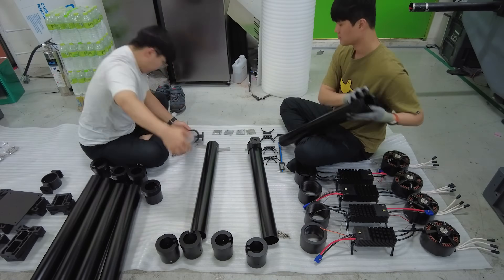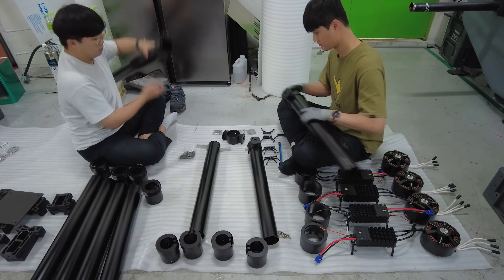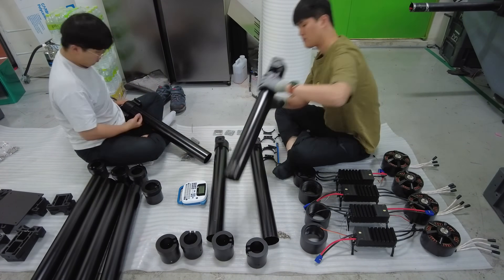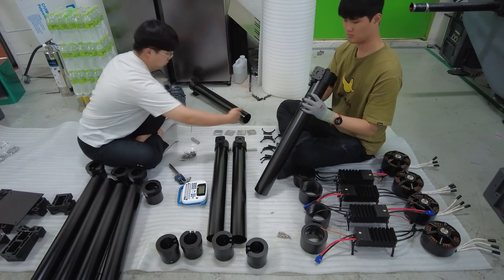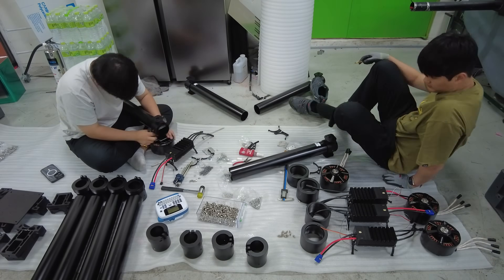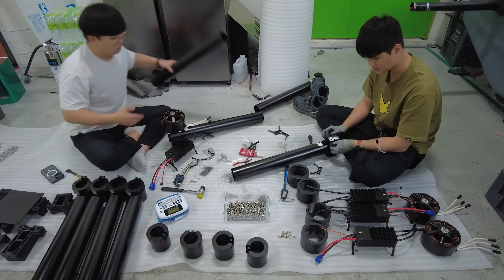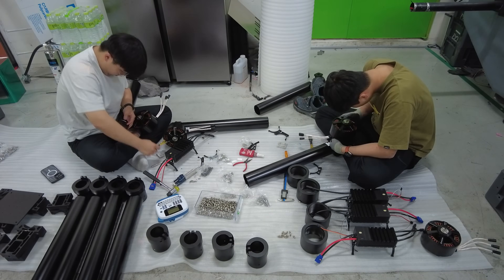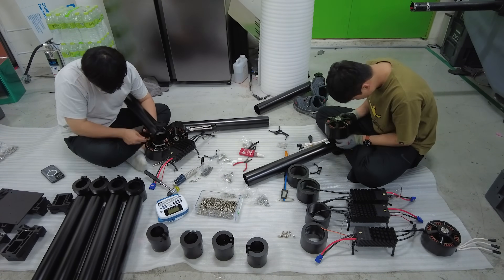After weeks of subsystem tests and isolated component tuning, I finally reached the most nerve-wracking and exciting moment of the build: the final integration. This is when everything came together — frame, motors, electronics, power system, control system — every part built separately now had to fit perfectly into the aircraft.